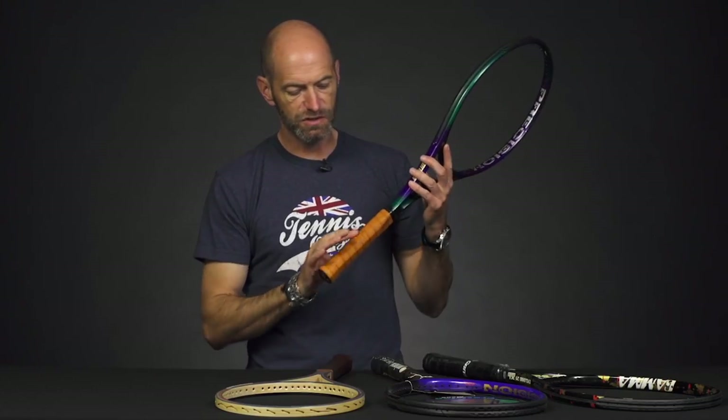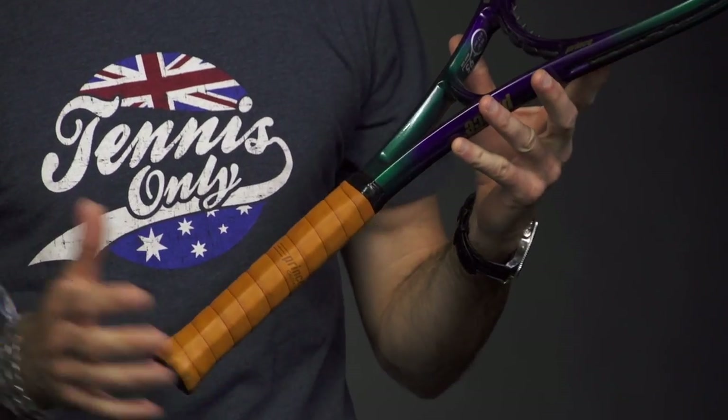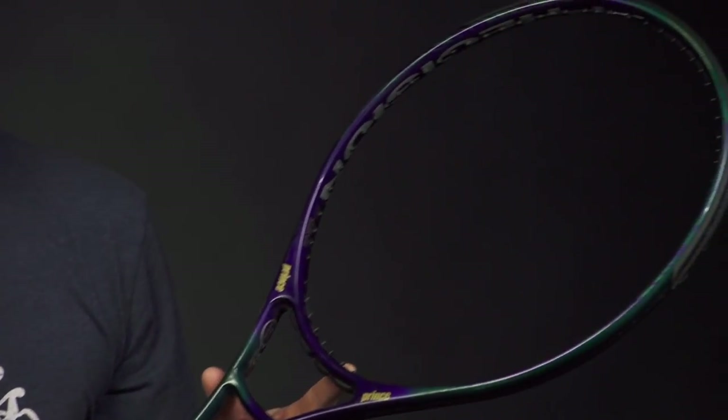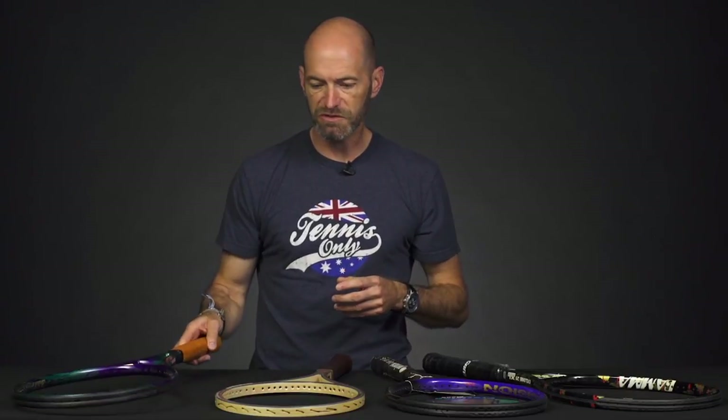This one still features its original Prince calfskin leather grip and it's in great shape. We've got one of these, so grab it while you can — it's a fun collectible and also a great hitter if you want to get out and play one of those classic Precision Graphite rackets.